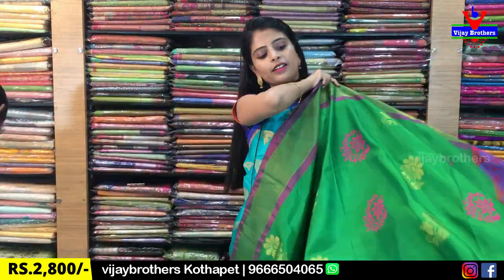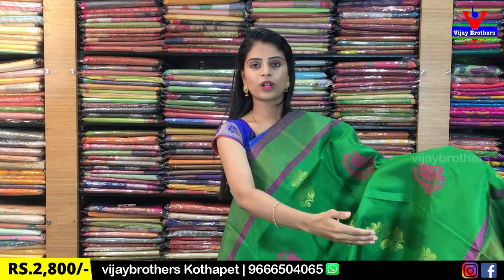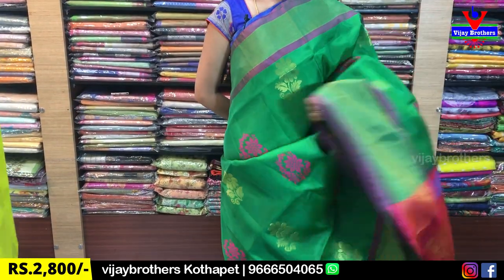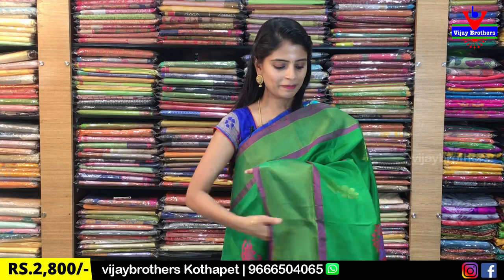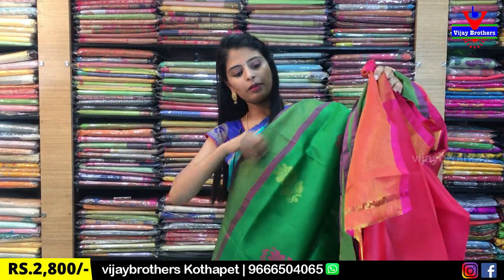Next color is dark green with pink color combination. Same borders — piping border, with one line gold florals and the other thread weaving, pink florals. The pallu has thread weaving in a layering style. Contrast plain blouse. Same price ₹2,800.